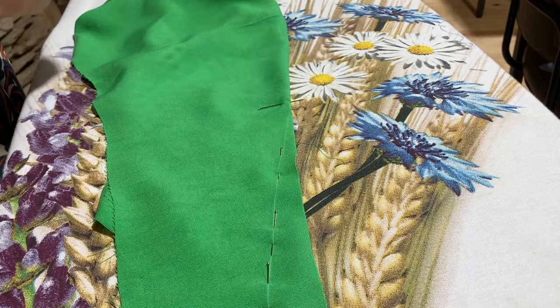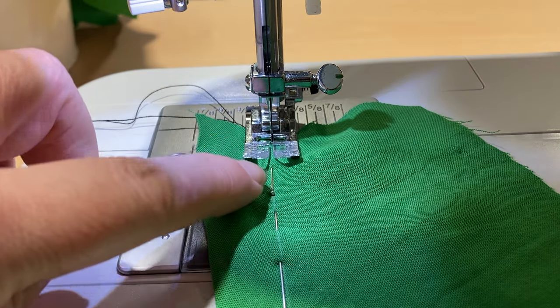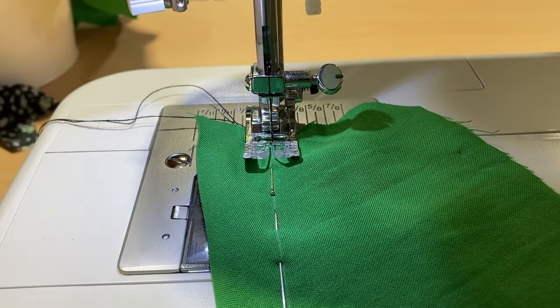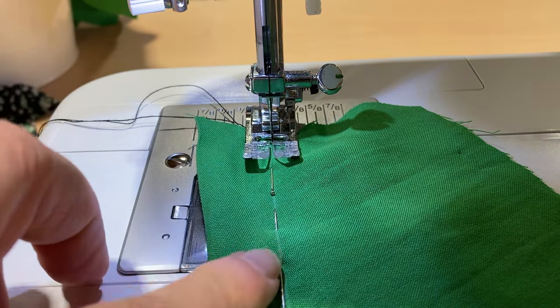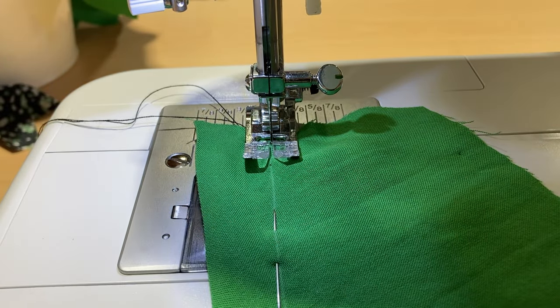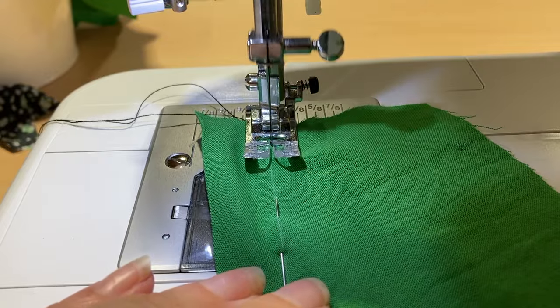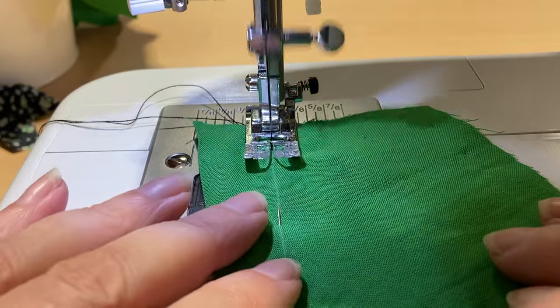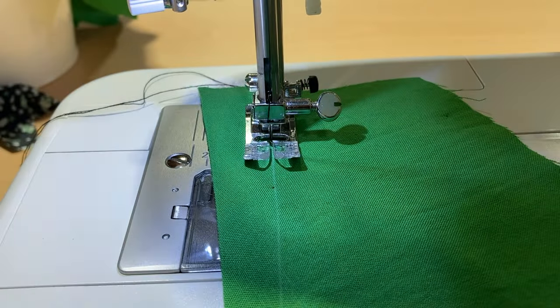I'm going to take you to the sewing machine to show you how to stitch these. When you're doing a dart we're just stitching a straight line — nothing to be worried about. We don't use any of the guides over here; we're going to be looking at the needle and making sure we stitch along that white line. We're at our regular 2.5 stitch length. Do our back stitch to start and then stitch all the way down this white line — go nice and steady so that you can be accurate.